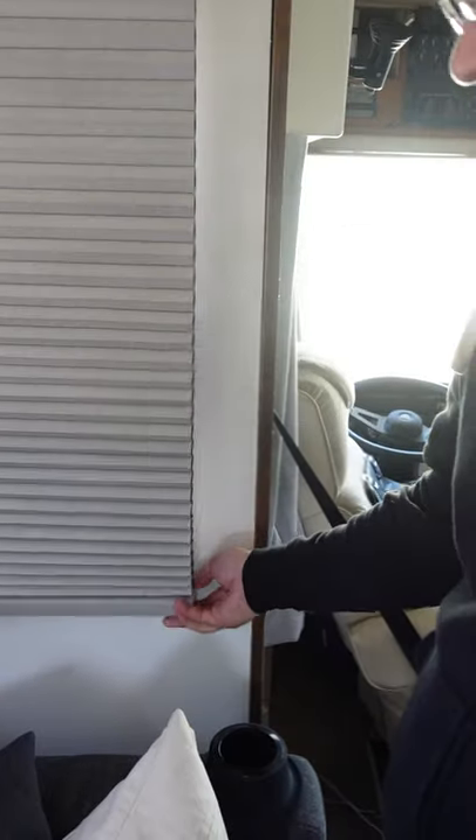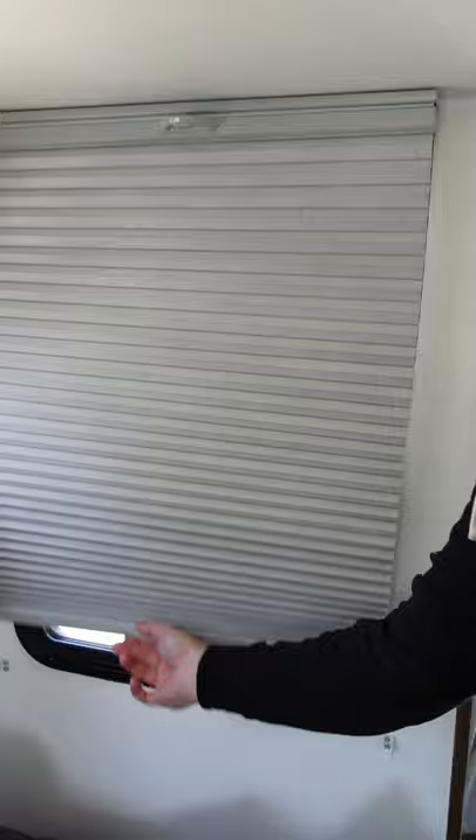But, if you unhook them, push the button, and they slide up — and there is no cord.